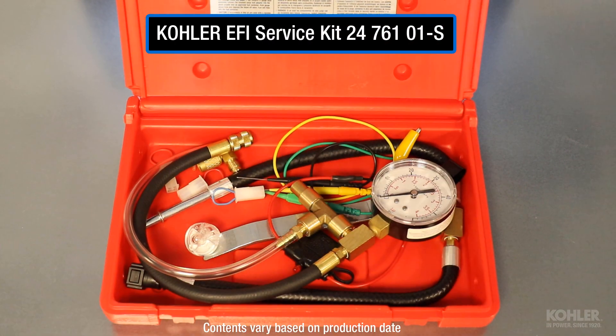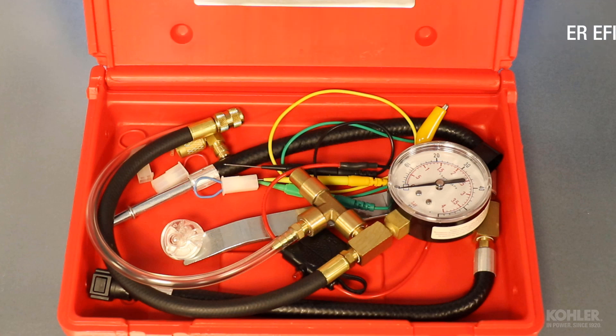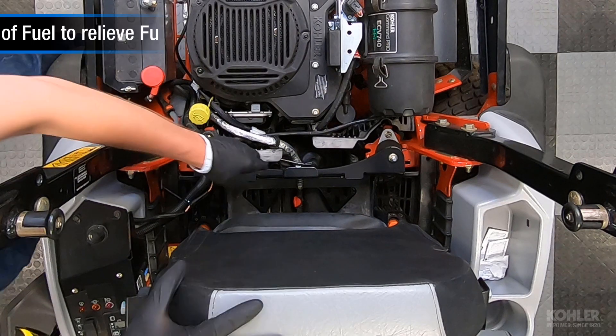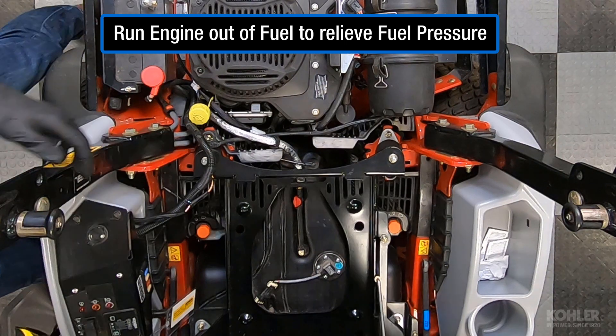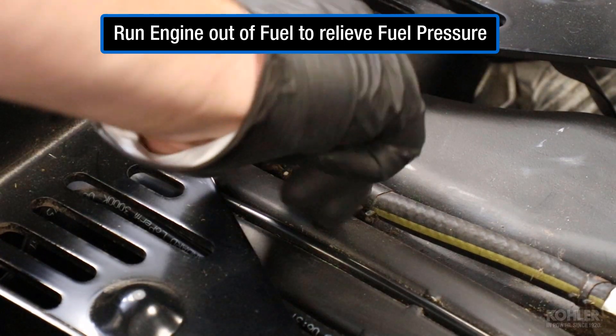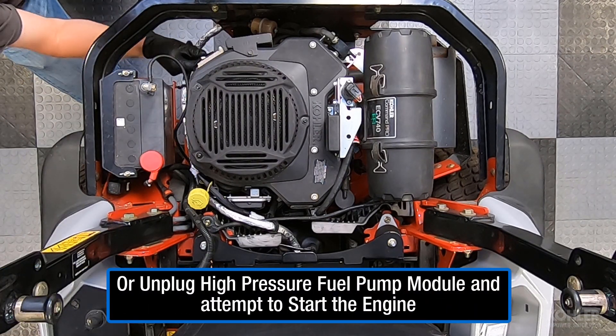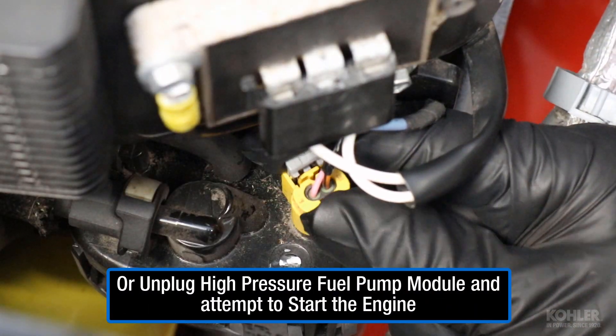The Kohler EFI service kit is required to test the fuel pressure. Run the engine out of fuel to relieve fuel pressure, or unplug the high pressure fuel pump module and attempt to start the engine.